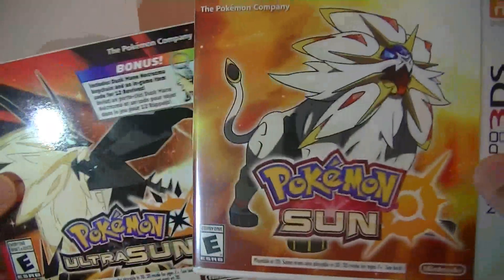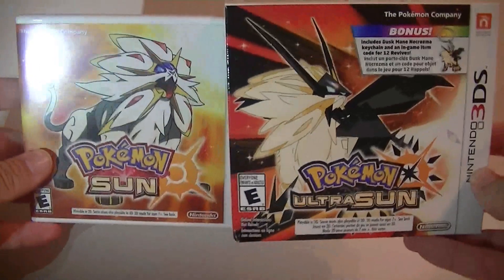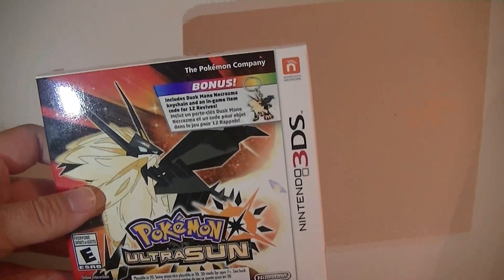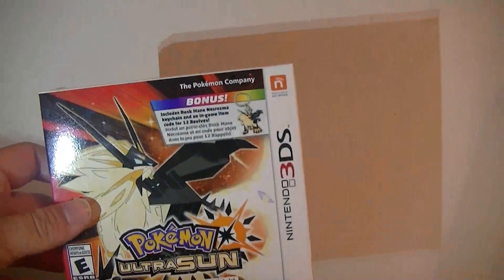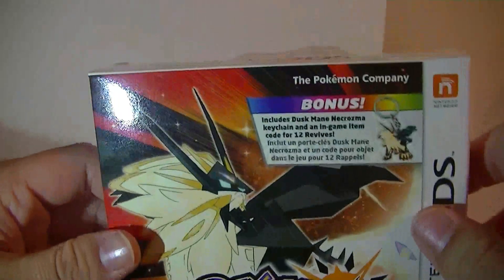If you guys can remember, I also got regular Sun — if you want a side-by-side comparison of the cases. They both look really good, but I definitely prefer the Ultra Sun case because I love Solgaleo and seeing it in this new Necrozma form looks really awesome. I do have regular Moon, but I don't have Ultra Moon yet. I'll get that some other day, but probably not a bundle like this because it's going to be harder to find after today.